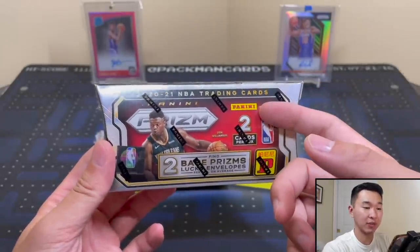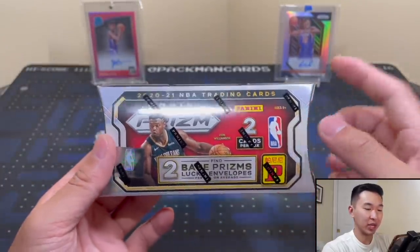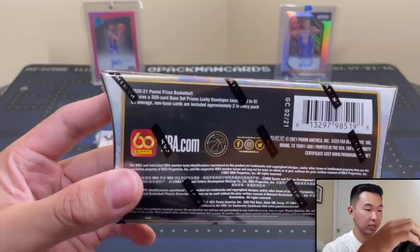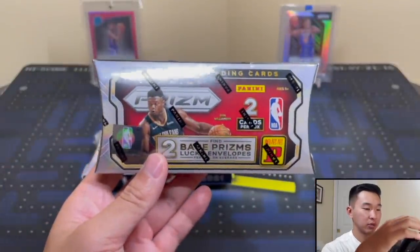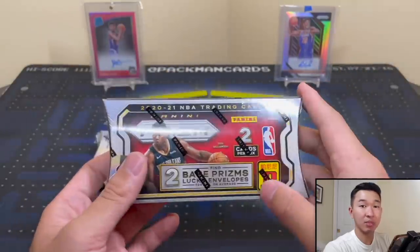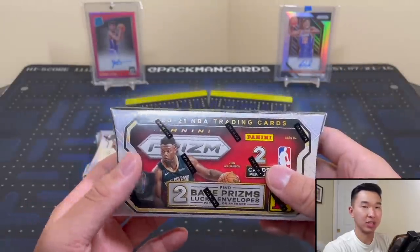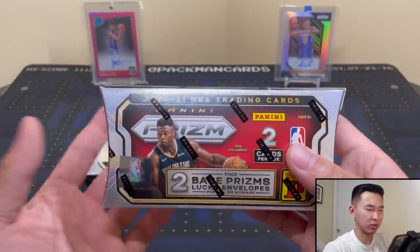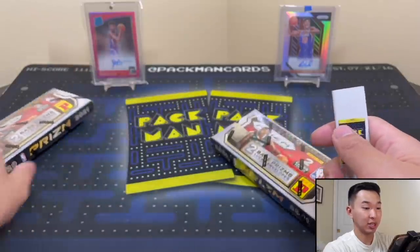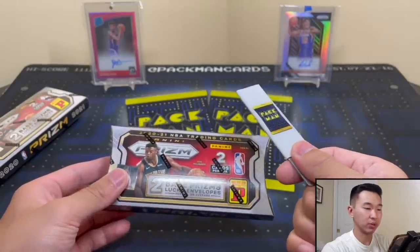All of them numbered to eight. Chronicles for example is a rookie-heavy set, so you're going to have a high chance at a rookie. Prism is not a rookie-heavy set so we have a chance at Cody Zeller and Malik Beasley — that's who I'm predicting between these two boxes. Just two cards, numbered to eight, base Prisms, lucky envelopes. It's a 300-card set with 50 rookies. These boxes run about $400 and I'd say a minimum $450 at the bare minimum, as high as $700-plus. Each card numbered to eight — it might be like 1,200 boxes total.